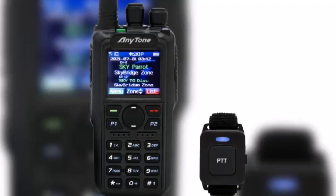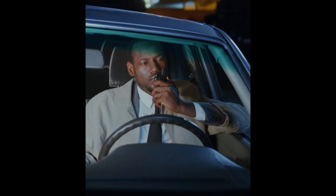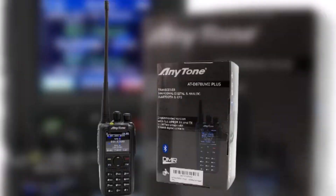Introducing the AnyTone ATD878UV2+, the ultimate handheld radio for amateur radio enthusiasts. This incredible device offers dual band capabilities, allowing you to operate on both the UHF and VHF frequencies. It is known for its rugged construction, long battery life, and wide range of features.